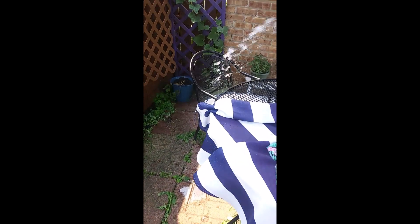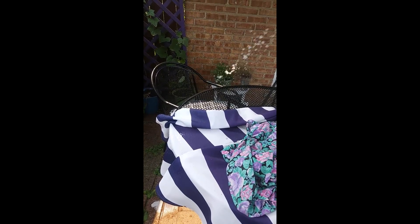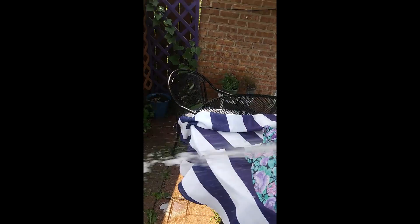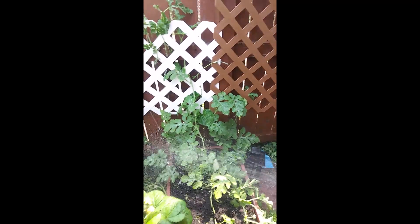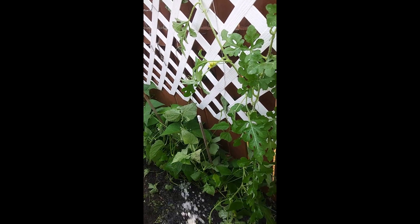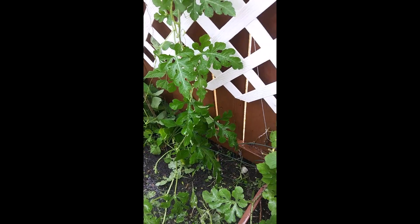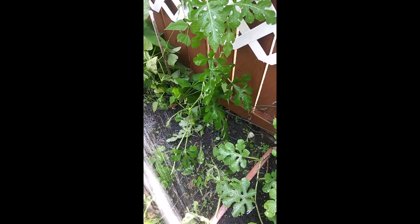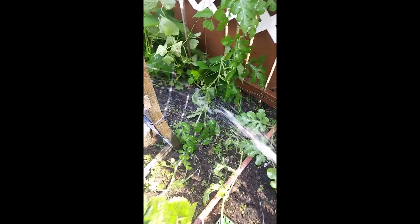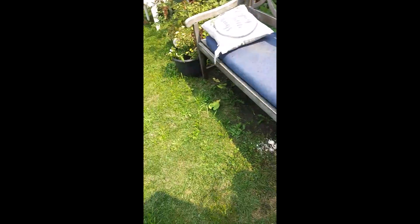Getting the watermelon and cucumbers over there, putting more dirt in. Just getting everything really soaked. I had no idea it was supposed to be this hot today. I'm getting over here to get these beans — I tried to pick them up so they didn't get water at the roots. Just giving them a good drink, giving the watermelon a good drink too.